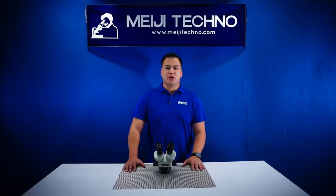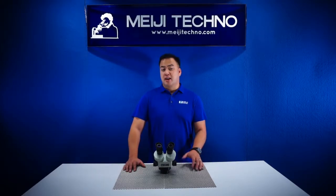Just like all our other models, our EMZ5 is built with an all-metal cast aluminum alloy finish with its chemical resistance finish and paint.